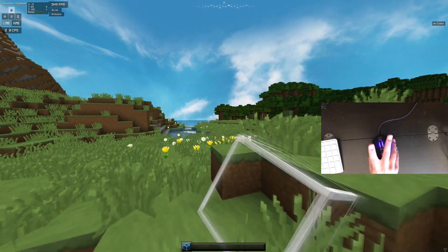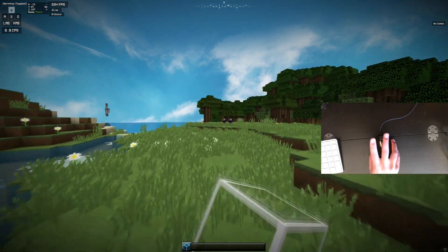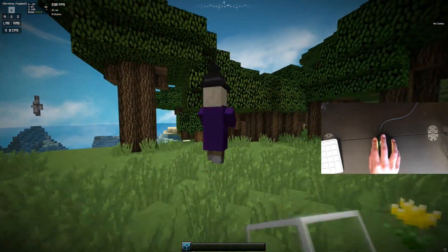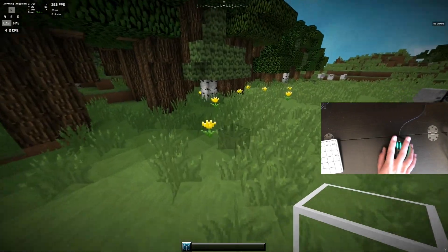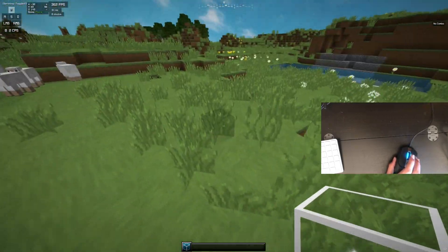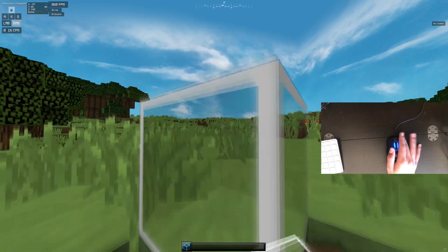Then you want to practice pulling your hand up after each click — just smack it and lift. As you can see, if I click normally I get about four CPS, but doing this technique I can get eight to ten CPS.